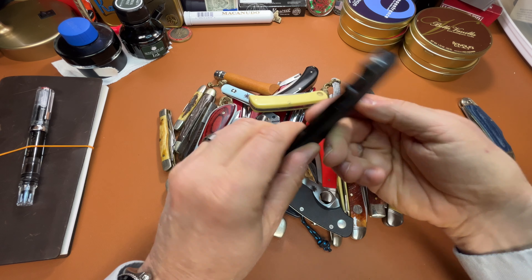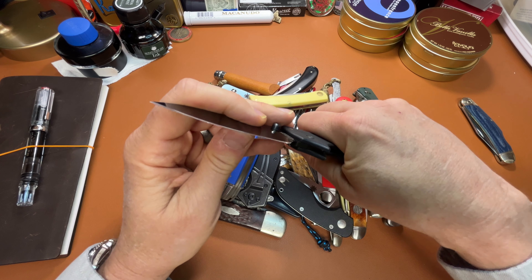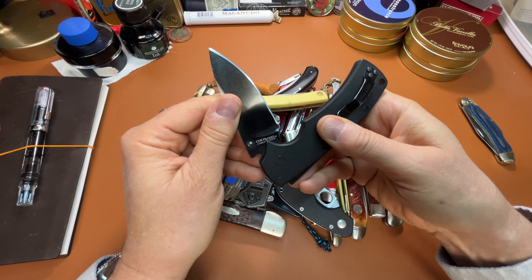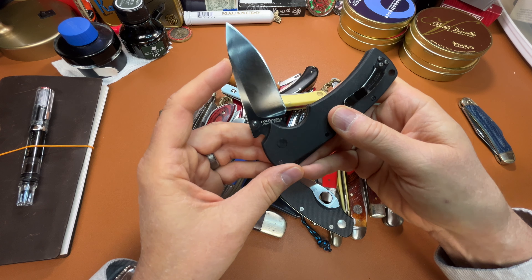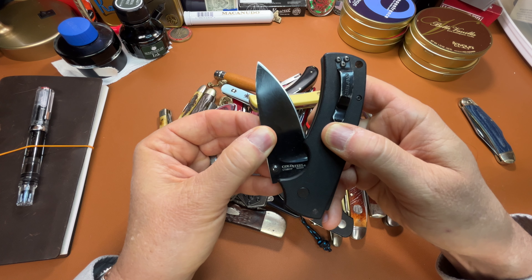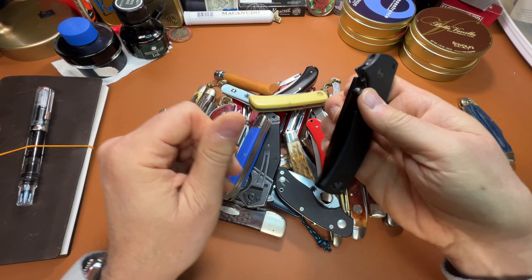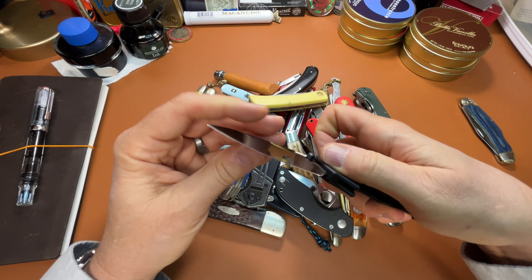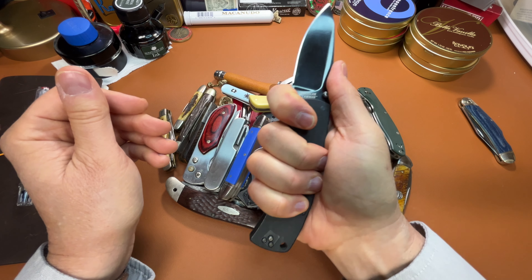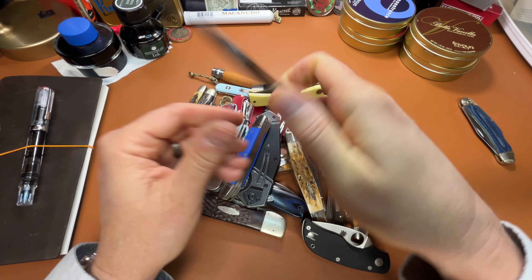And we've got an American Lawman. Really, this is a tough knife — I've had it for a long time. It has a hollow grind, really sharp. This is CTS HP, the Carpenter Steel. Good steel, keeps an edge really well. I have used and abused this. I really like how it fits in my hand — it's really ergonomic. I can get a lot of work done with it.